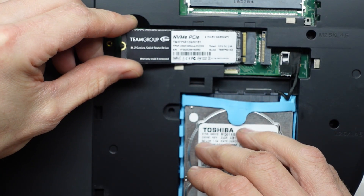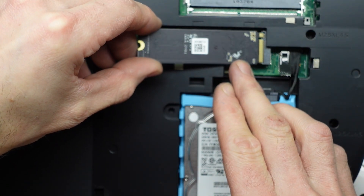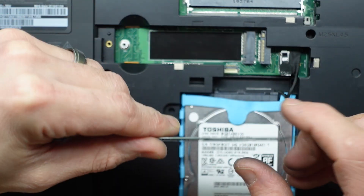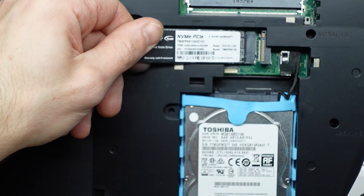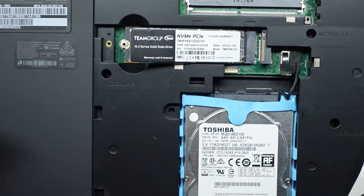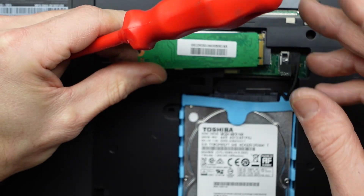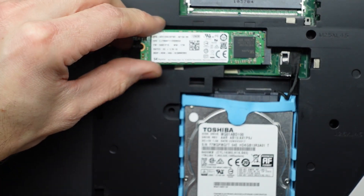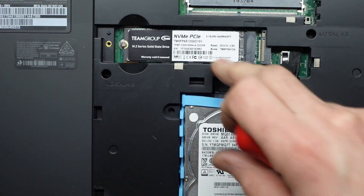We'll try it anyway — I'll line that up here. My mistake, it doesn't fit in the top one either. Going to this other slot, we do not fit in the top one, so I'm not sure exactly which type each slot is. I'll put that in here and screw it down. Trying the mSATA one up here face down — bingo! So I'm assuming we have an mSATA slot up top and an NVMe slot below.